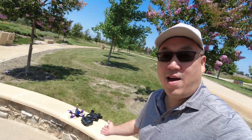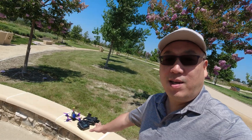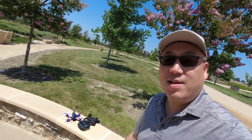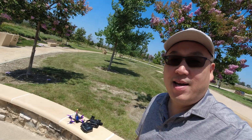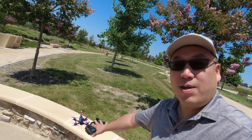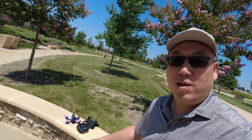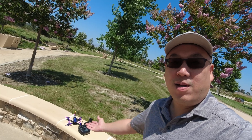Alright guys, I'm finally flying the Wizard V2 for the first time — this is gonna be the maiden. You're gonna see basically my reaction and how it flies, with really no changes in the setup other than what I did to bind it to the parts from the Novice 4 — the controller and the goggles — and that's about it.